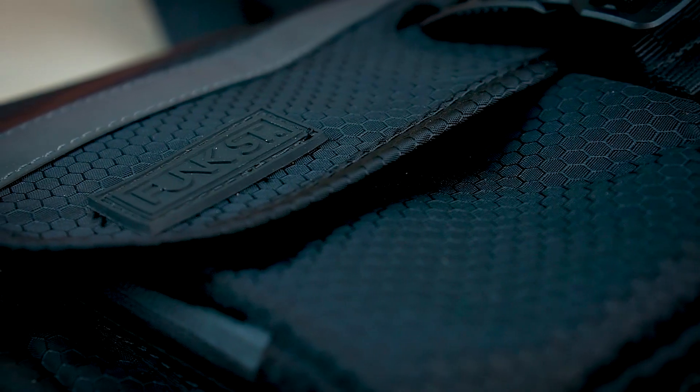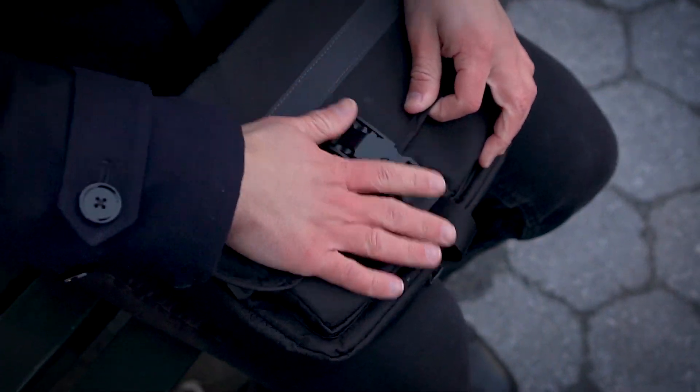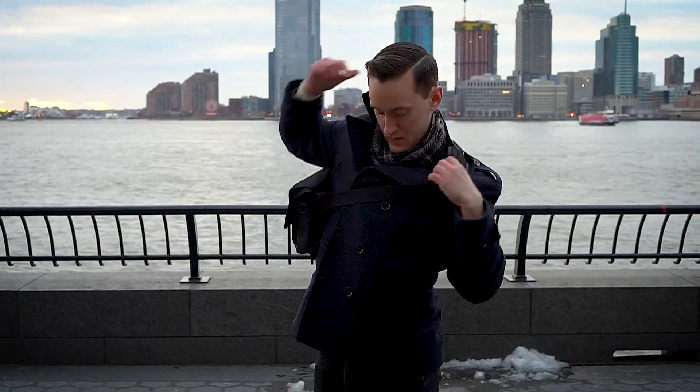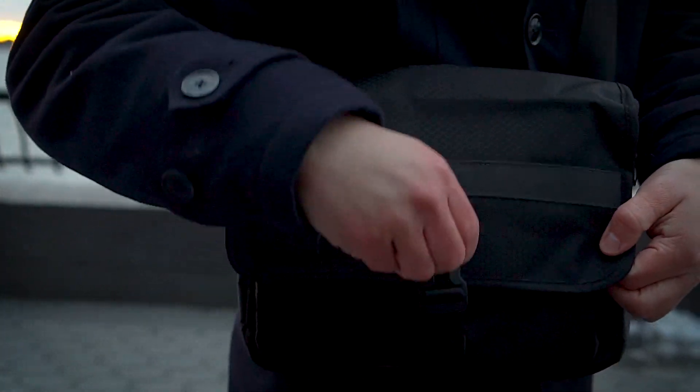So why am I sharing this bag with you? Well the answer is actually pretty simple. The Commuter Pack here is a fantastic multi-purpose tech bag that's not only perfect for carrying around the Switch, but also for other tech gadgets like iPads and tablets of the world as well.